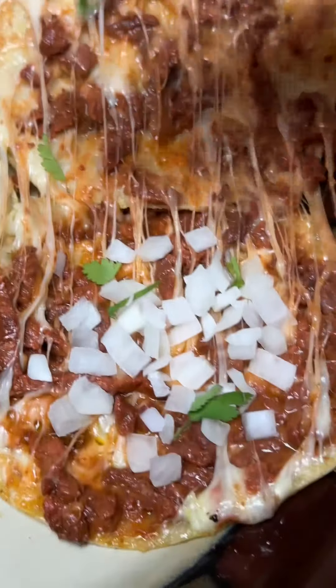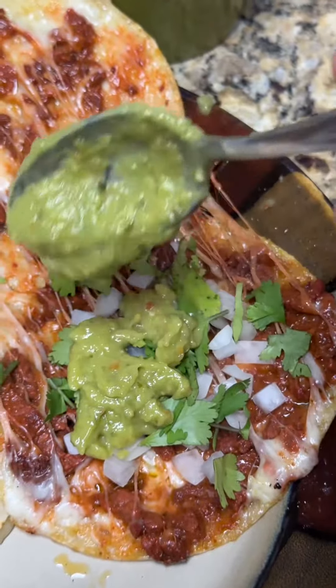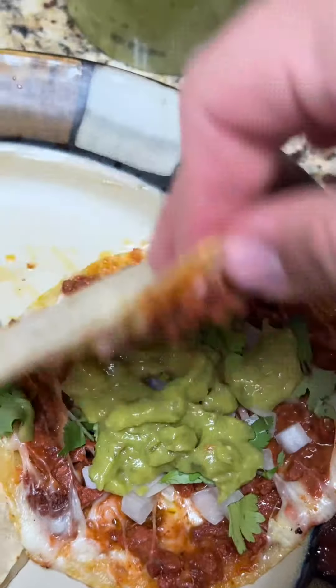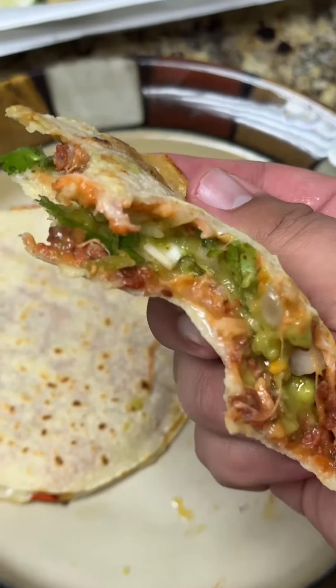With all the cheese, the onion, the cilantro, the guaca salsa — so good! Once you add everything you like, some people add lime as well. It's just up to you, and you're ready to dig in. Enjoy!